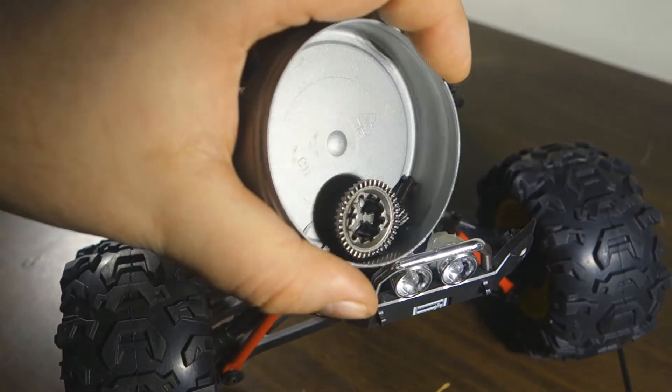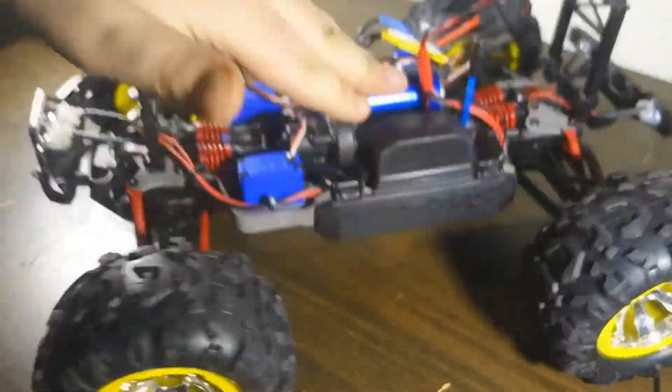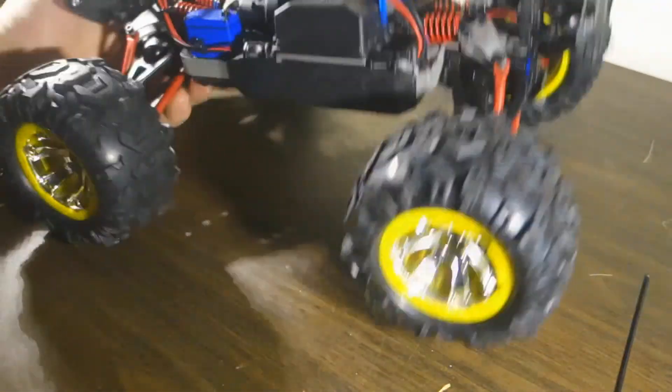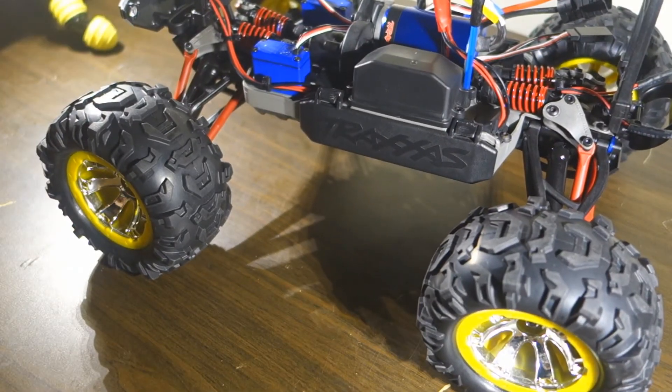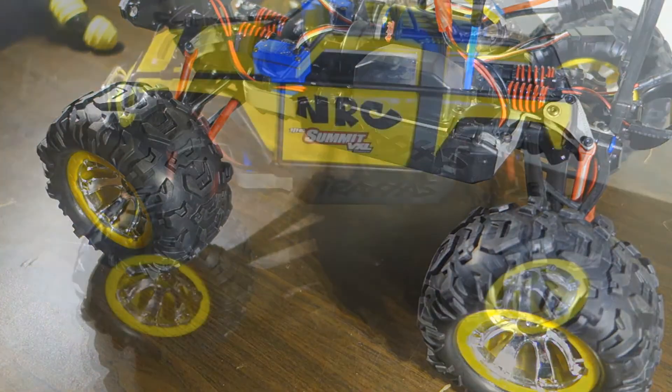Here is the old one and on this one is the new one. No stops, no clicks, no weird sounds or anything — just smooth, nice, rolling Summit like this.